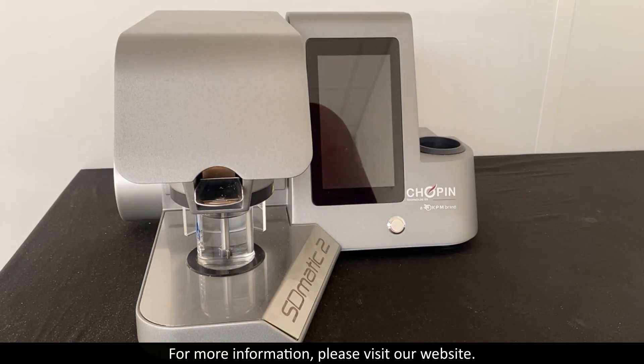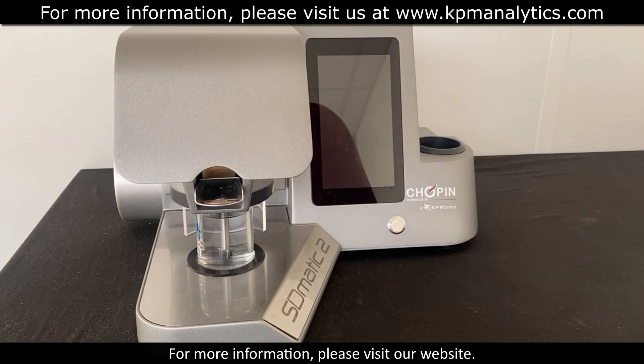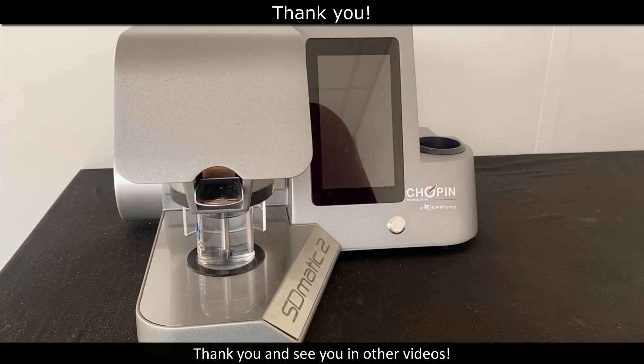We hope this video was useful. For more information, please visit our website. Thank you and see you in other videos.